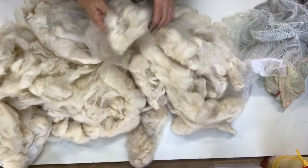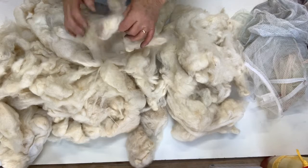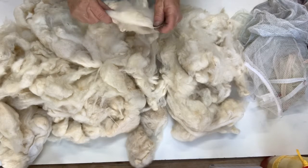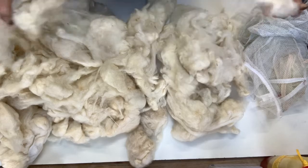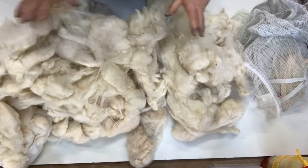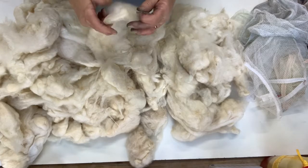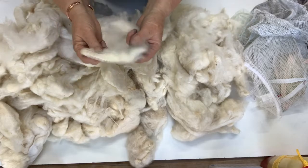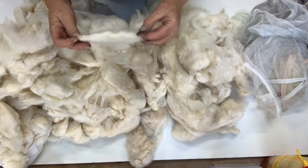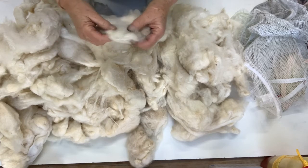I want to show you how I dye fleece. This is fleece from my own sheep and it's an English Leicester Merino cross. This has been washed over the summer when it was hot so that I had plenty of hot water. As you can see the staple is reasonably long, and these were from coated sheep that I had a coat on and washed.